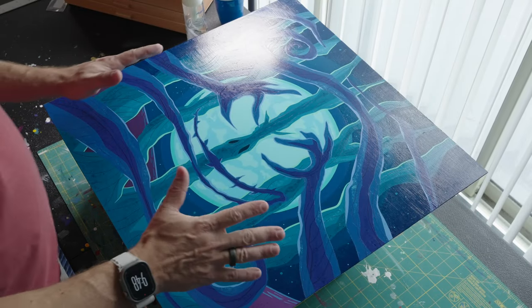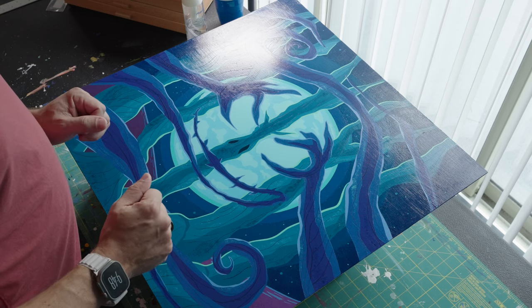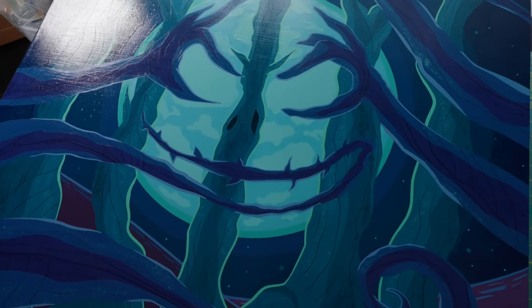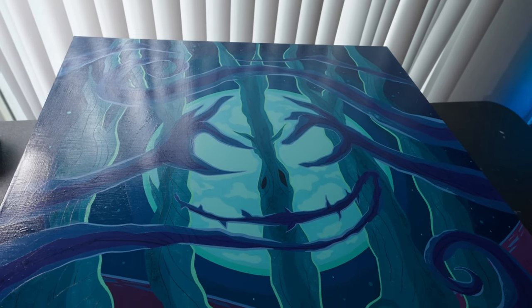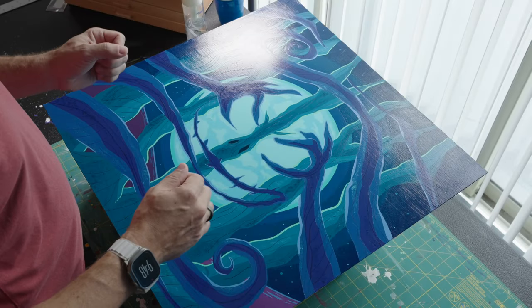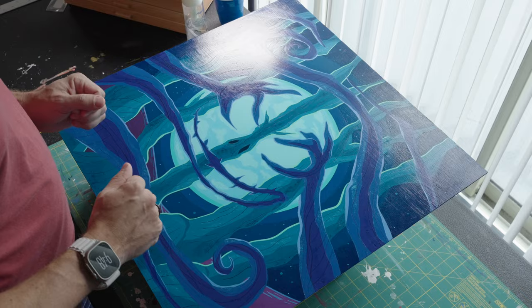It's 24 hours later and everything is done. The first thing you'll probably notice is a really strong gloss finish — this is a characteristic of isolation coats. The way to bring that down later is to use a matte varnish, which will dial down some of that shininess, and that's what I'll be doing next.